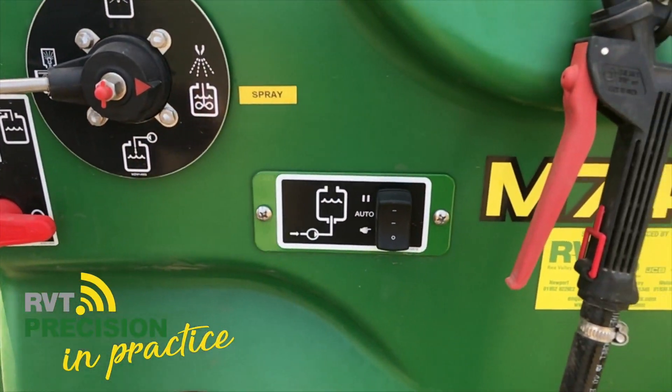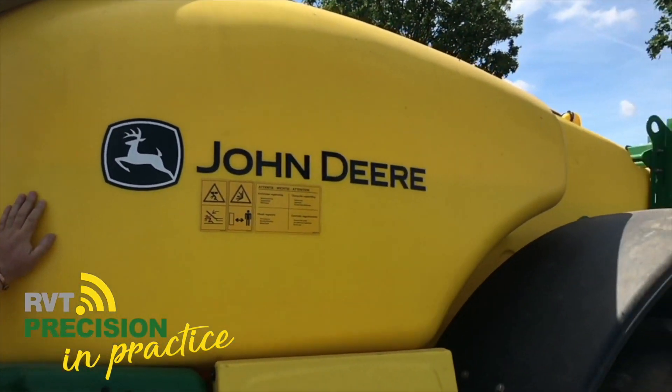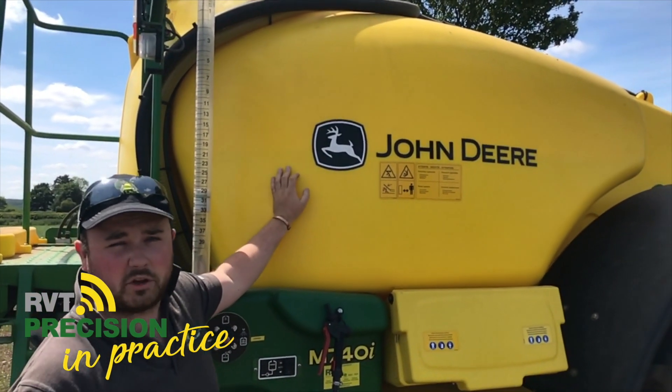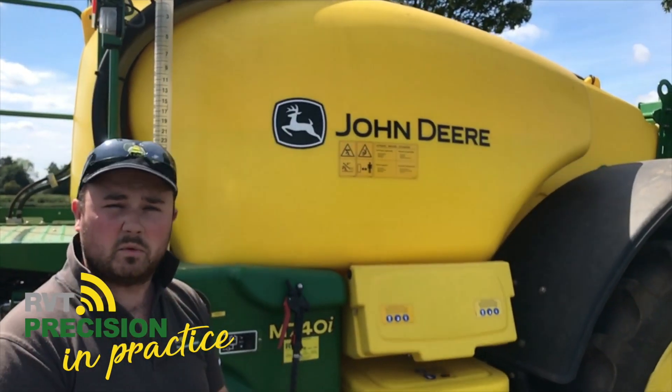Moving up to the tank, it's a 4000 litre polyurethane tank, which is seamless on the inside. This gives you peace of mind knowing that when you're washing out, there are no flat spots or seams where dangerous chemicals could be sitting and not getting washed out.